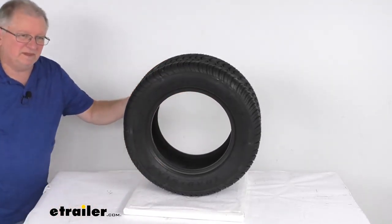That should do it for the review on this Kenda Loadstar 225-55B12 bias golf cart tire in load range E.